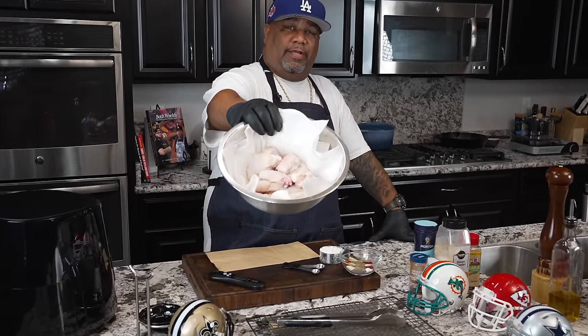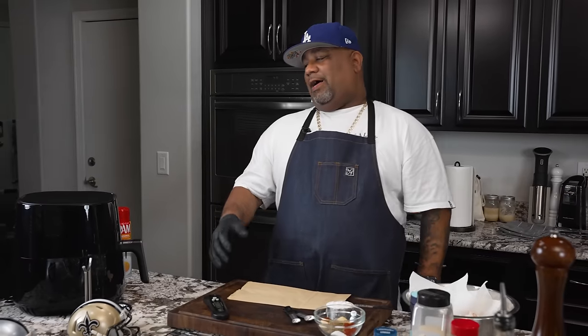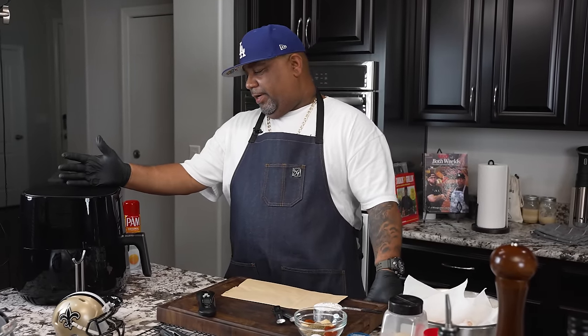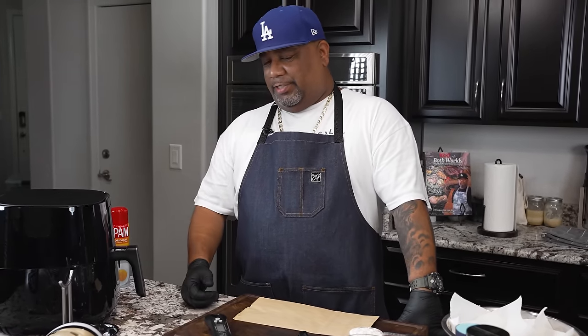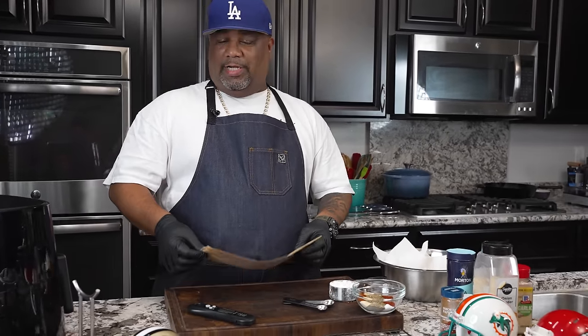Look at that right there — them are party wings. This is my air fryer; I'm gonna be using the Philips air fryer. I already preheated this just to get it hot because I gotta go through quite a few wings. Don't forget to like and subscribe and talk to me down in the comment section below and tell me what you guys would like.